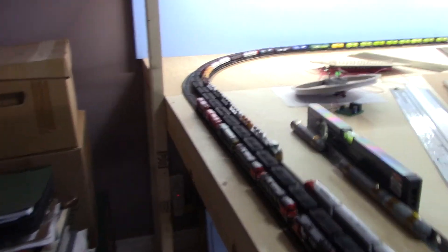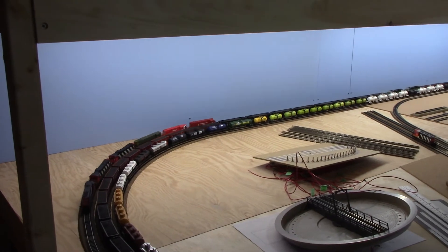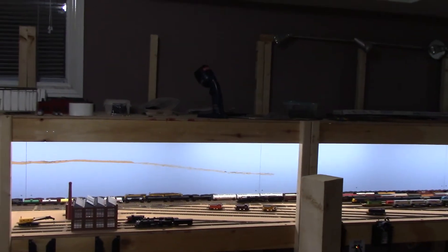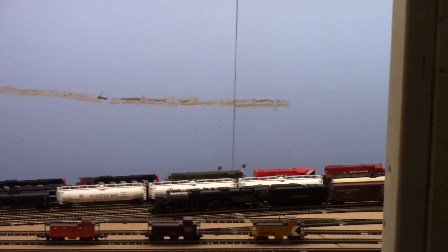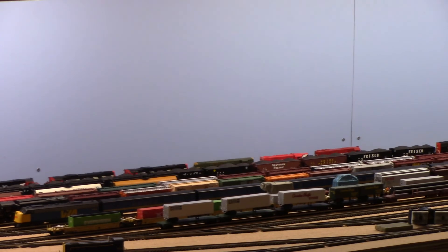Setting up the top level as its own booster district is easy enough to do with the way I'm modularly wiring the system. It looks like I need to keep one train from catching up to the other. At this point I'm going to call an end to the video so I can manage these trains. If you get a chance, get down to your layouts and enjoy yourself — that's what we're in the hobby for. Bye for now.